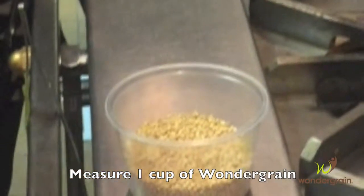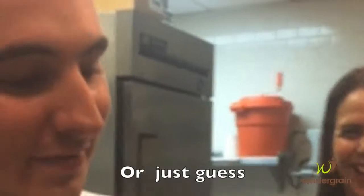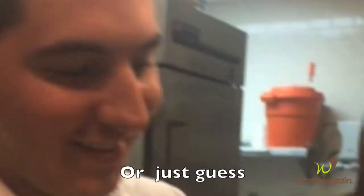You guys, you don't even need measuring cups. Because this is two cups. So this is two cups, that's one cup. Is that half? For those of you who don't believe in measuring cups.